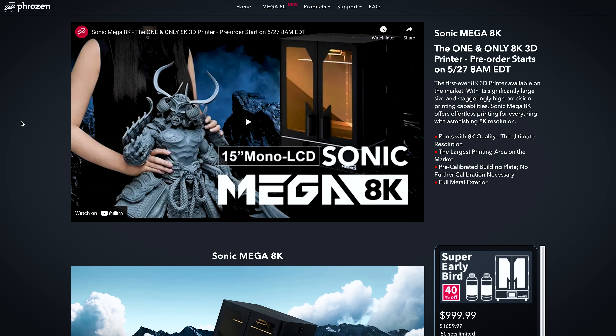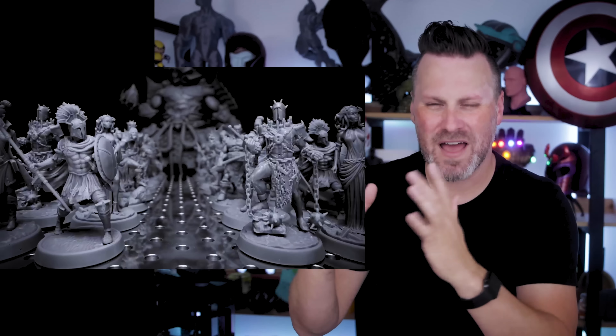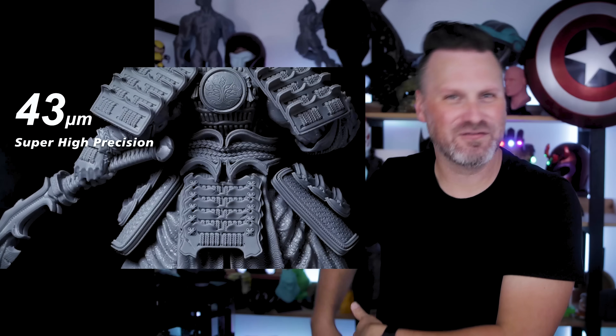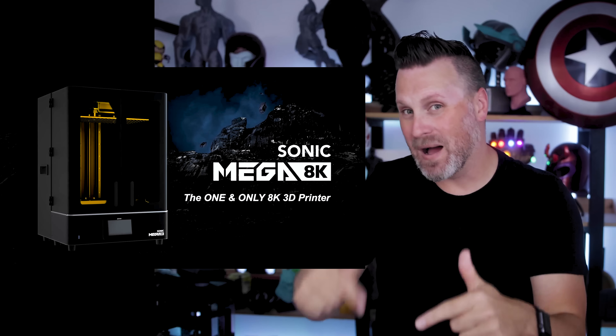If you're interested in picking up the new Frozen Sonic Mega 8K, it goes on sale tomorrow morning, May 27th at 8 a.m. Eastern. You want to make sure to get in there quick because I'm pretty sure all of those pre-units are going to sell out very quickly. Just keep in mind you're going to have to pay shipping costs on top of this printer. The link is down below — I can't remember if I have an affiliate link to Frozen's website, but I might, and if you end up buying it, buy it through my link. I'm just blown away that they're able to cram that into one of these huge units already — it's fantastic to see this technology evolving so quickly. Thanks so much for watching, let me know what you think about this 8K machine, and I'll see you next time. Bye now.